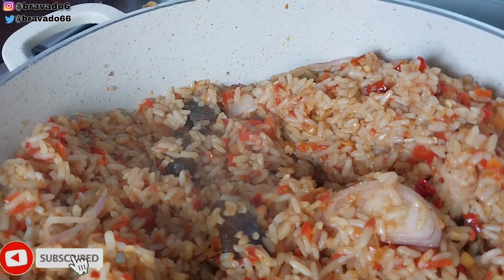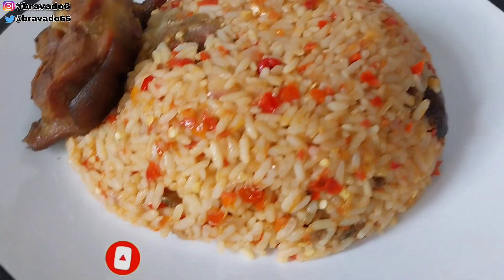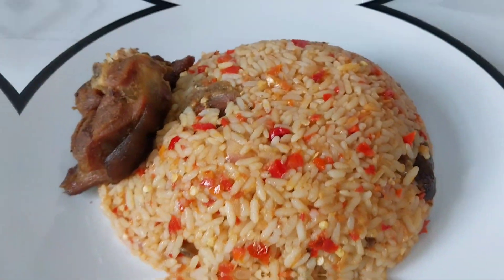Thank you for watching — I really do appreciate it. Please thumbs up this video, and I will see you lovelies in my next video. Don't forget to look at the end screen for more recipes that you're going to enjoy with your family.